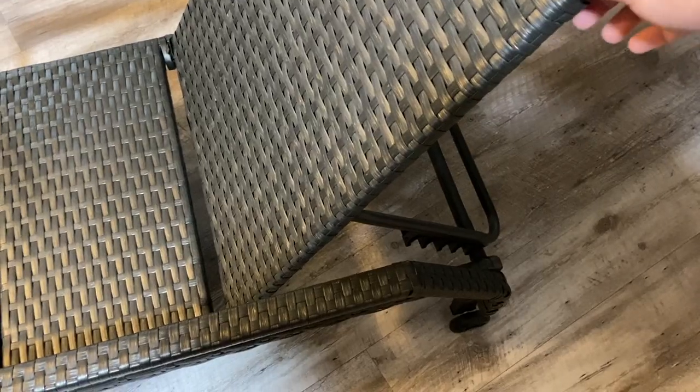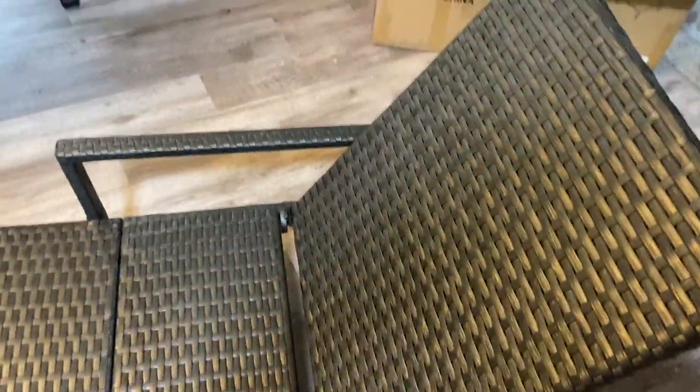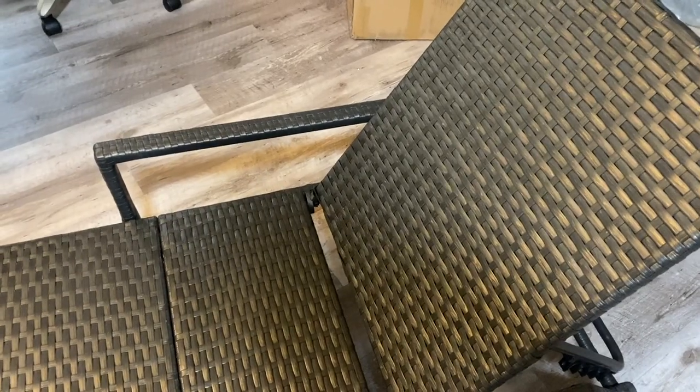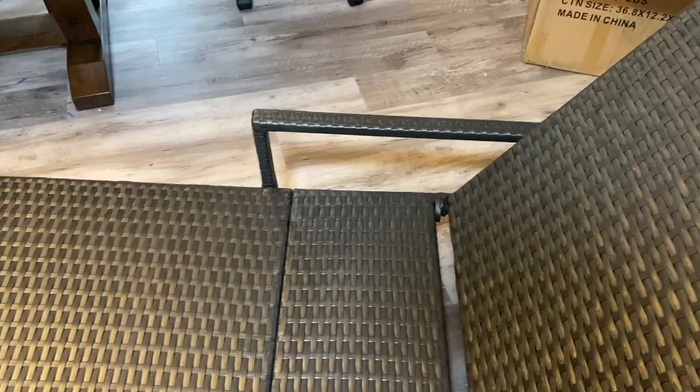It has five adjustable incline settings — that's the fullest recline position, and then of course you can lay it all the way down if you want to, then just lift it back up. Very nice design, very good looking. I've always been a fan of this wicker color — it is fake wicker of course, but it looks really quite good. Let's go ahead and toss on this cover and see how it looks.